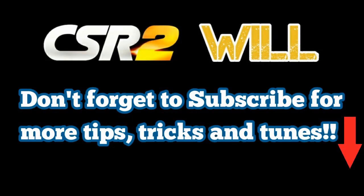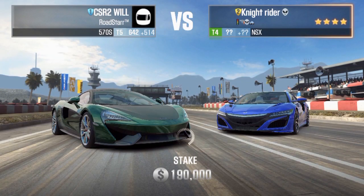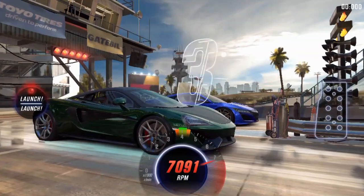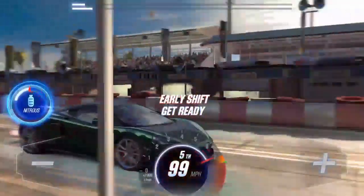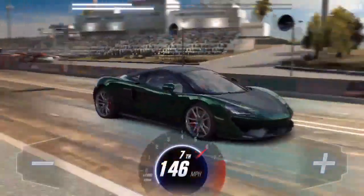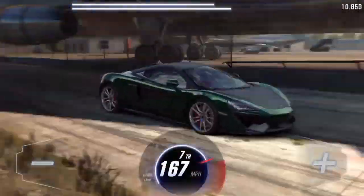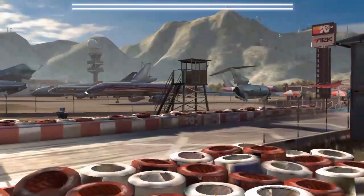Now I'm gonna bring you straight to some races. Don't forget I've got plenty more tips, tricks, and tunes for CSR2, so subscribe or at least check them out. Pay attention to the shift pattern and the timing I use my nitrous — you're gonna earn some pretty nice RP with this tune because it's not down-tuned too much to where the RP is killed.